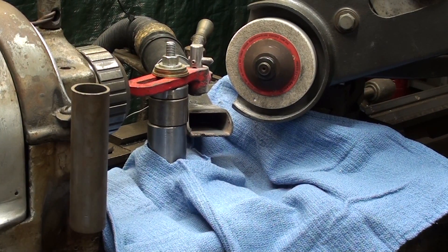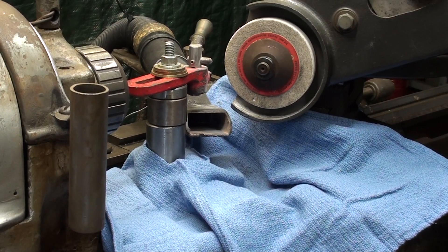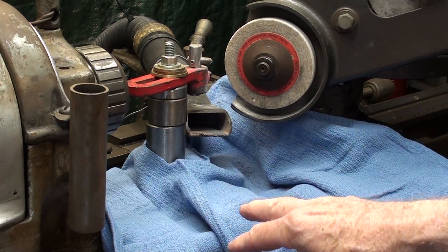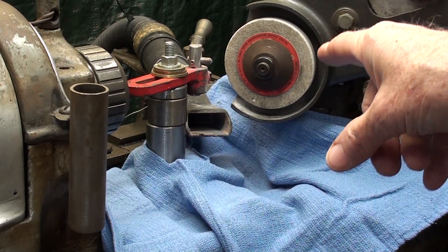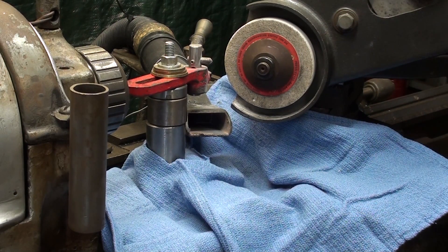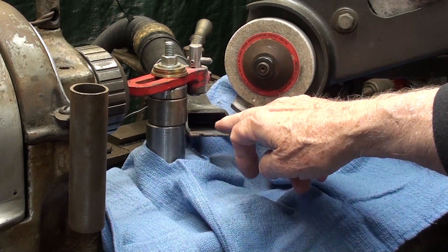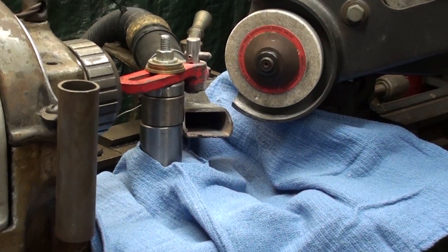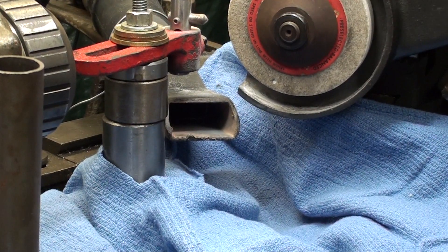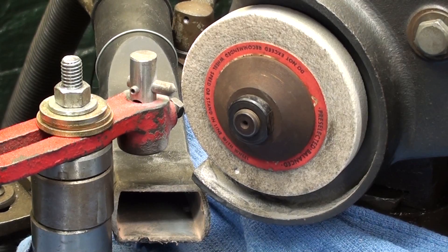I am protecting the lathe bed and ways with a towel, and that should be dampened later on as we grind — not so much with the dressing of the wheel, because there aren't many sparks with that. Notice right here the vacuum cleaner. I've not really done that before, but I expect that it will pick up most of the dust.